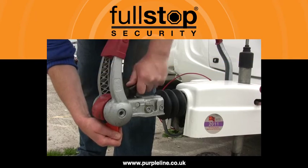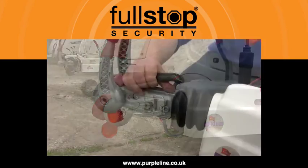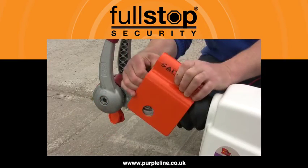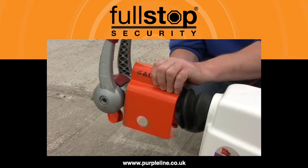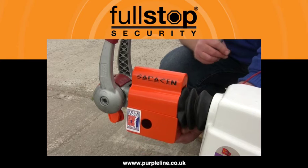If the caravan is unhitched, insert the security ball into the hitch coupling. Now position the main body over the hitch handle, ensuring that the handle end is recessed fully into the enclosed end of the hitch lock.